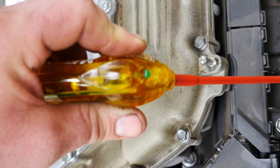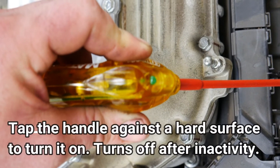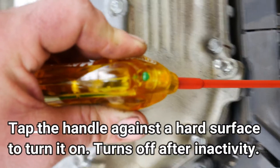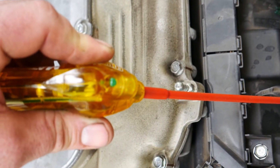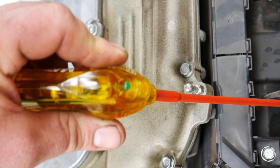It may be kind of hard to tell right now, but both of those lights are flickering — there's a red one underneath and there's a green one. I just lay the fly swatter on top of the coil, and obviously this engine is running okay.